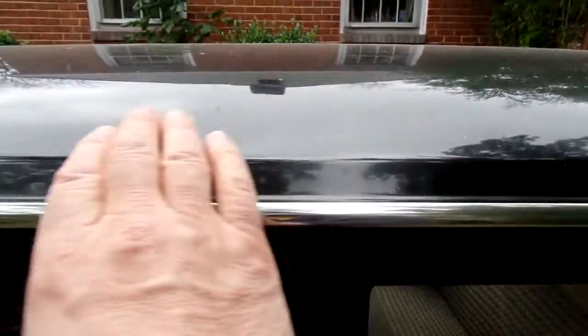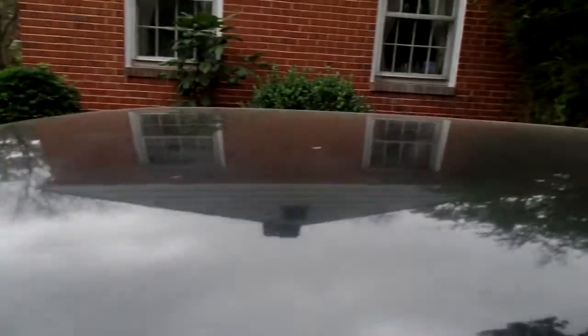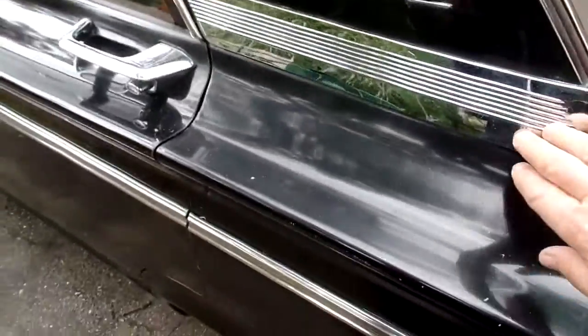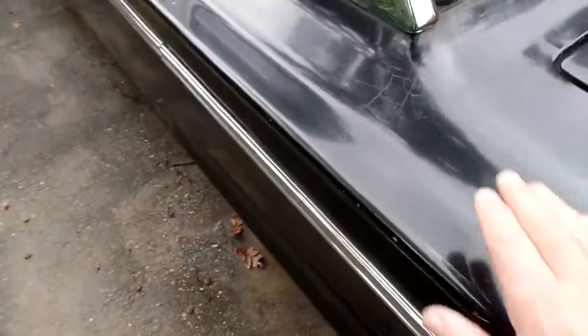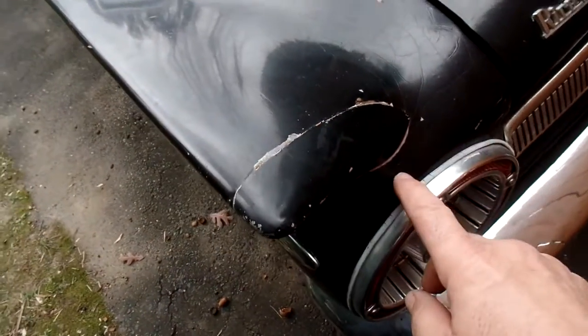Looks like there's a little ding right here, but otherwise nice roof — nice and straight. A little bit of pitting right here. This door handle has a little pitting, this one has some pitting too. That passenger door handle was nice. No rust at all. There's a little scrape here. Looks like somebody did some body work right here — a little bit of cracking. You can see a difference right here, looks like it's been painted from here over. This side is original.